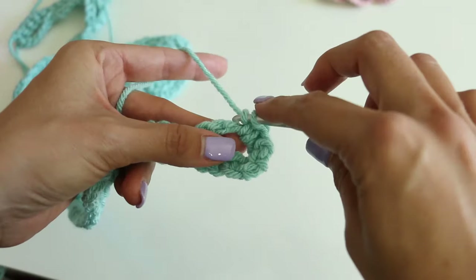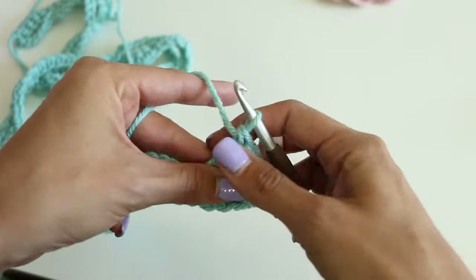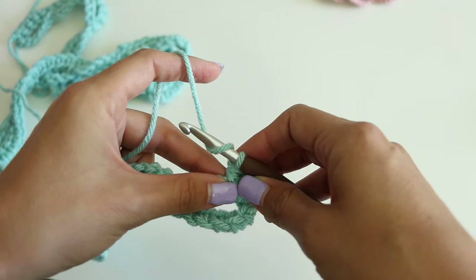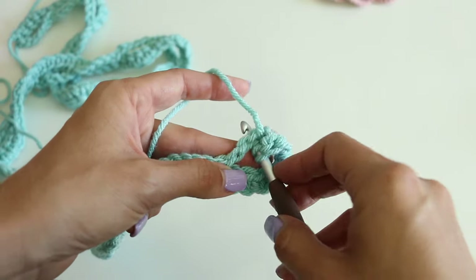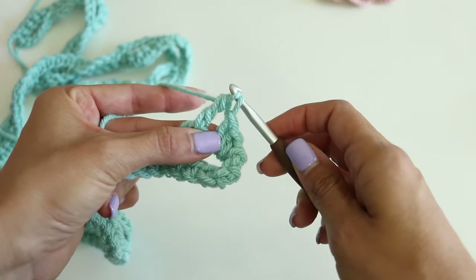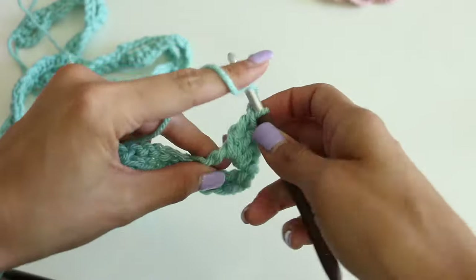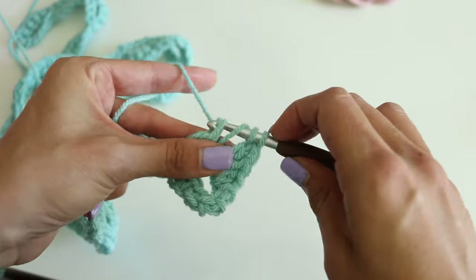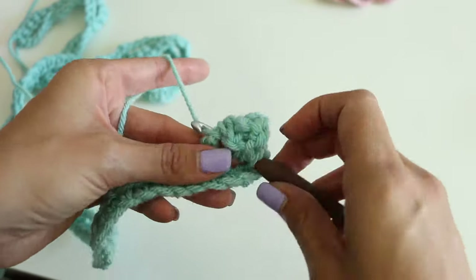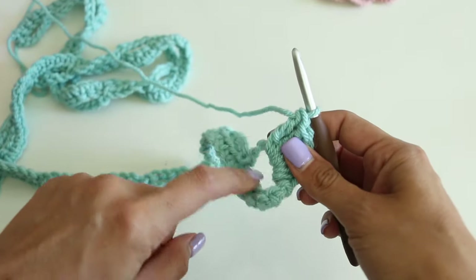Now we're doing a double crochet: yarn over, insert your hook, yarn over, pull through, yarn over two loops, yarn over two loops. Then we're going to do three treble crochets — this is all US terminology. For the treble stitch: yarn over two times, insert your hook, yarn over, pull through, then yarn over two, yarn over two, yarn over two. Repeat that for all three trebles.